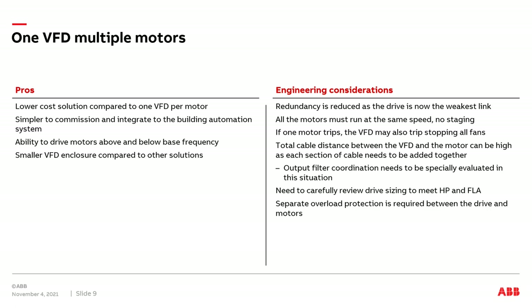Now let's discuss the engineering considerations. We will have reduced redundancy as the VFD becomes the weakest link. All motors must run at the same speed — there's no ability to stage motors individually at different frequencies. Also, a VFD is very fast at detecting short circuit and ground fault events downstream. We'll discuss the use of manual motor protectors or MMPs shortly. If the VFD detects a short circuit or ground fault event downstream, the MMP may not open fast enough, and the VFD may detect the event at the same time or before the MMP opens. When this occurs, the VFD will trip out on a fault and all fans will come to a stop until the VFD is reset and given a new run command.